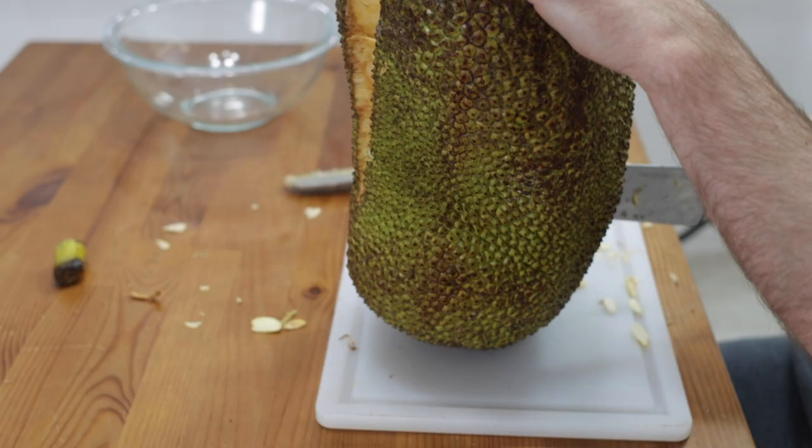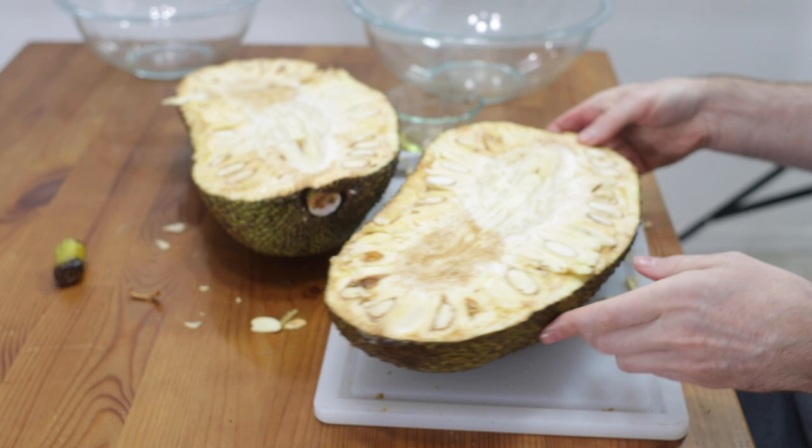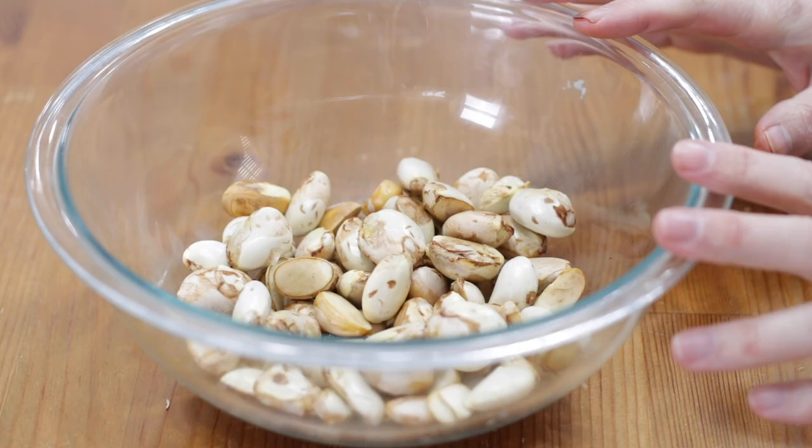And if you haven't seen my video on jackfruit — how to open it up and how to dig out the fruit on the inside — check out that video as well. Let's get started. Make sure to subscribe to my channel and hit that notification bell so you don't miss out on any of my new videos.